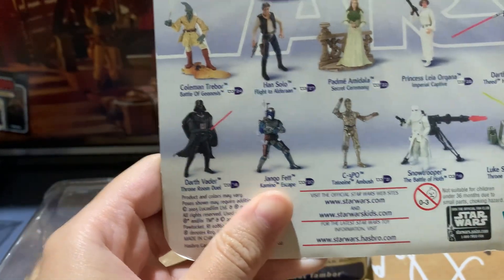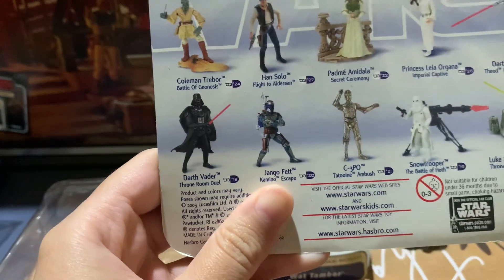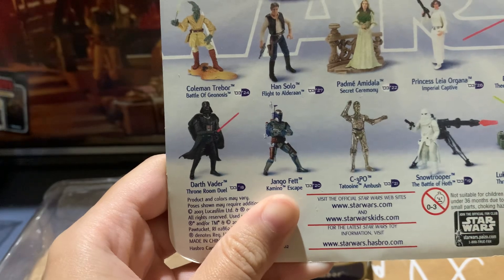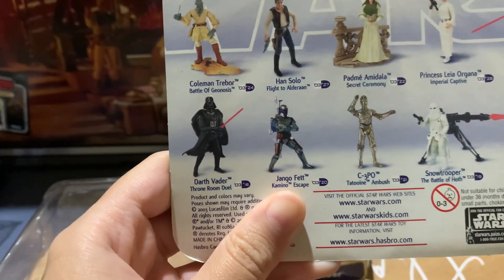It's pretty nice to get. I've also reviewed this action figure and I have it up for comparison, and you can watch that on my channel.